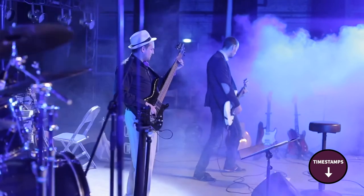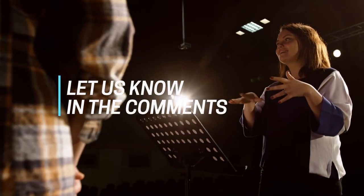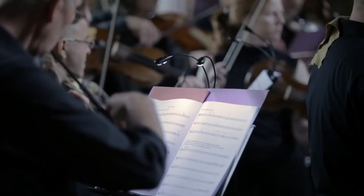The video has timestamps so that you can jump straight to the music stand that interests you the most. We'd love to hear what music stand you're using right now and what you think of it — let us know in the comments. Here are the top five best music stands.